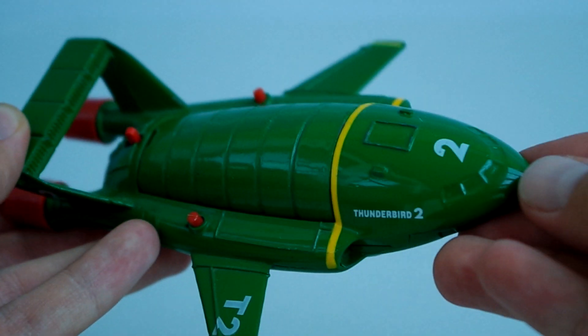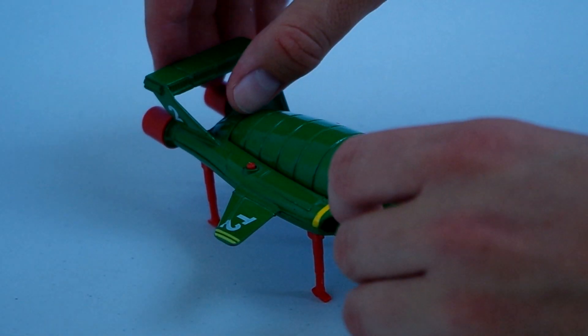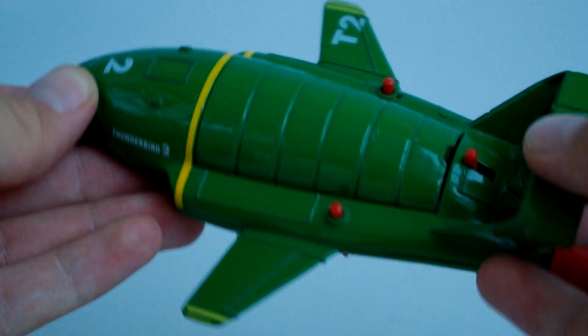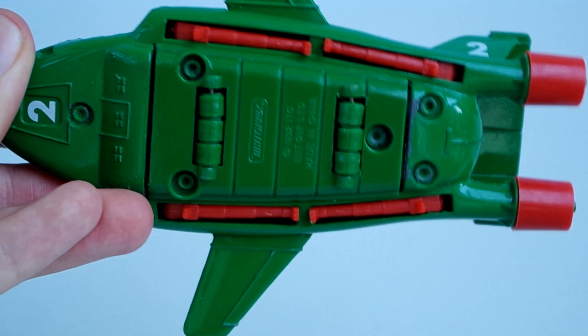The Thunderbird 2 set largely follows the same blueprint as the 1960s Dinky version, in that it features pop-out legs and a drop-down pod that carries the Thunderbird 4 model. Some may argue that the model's colour is too bright a green. Regardless, it's great for many older fans to relive their childhood with an update of the original toy from the 1960s.